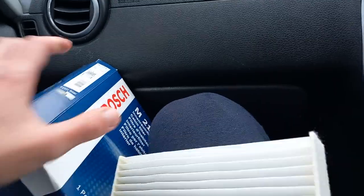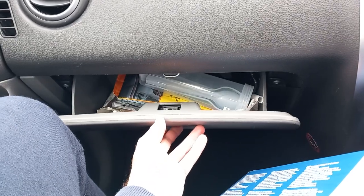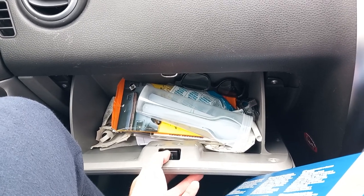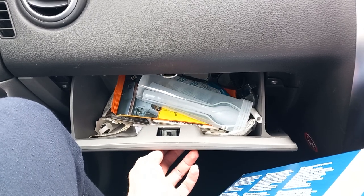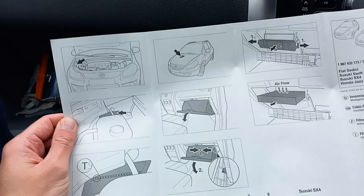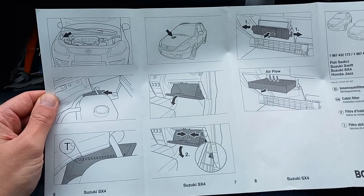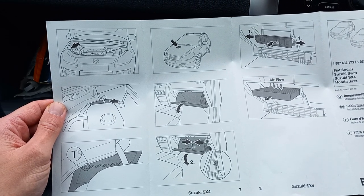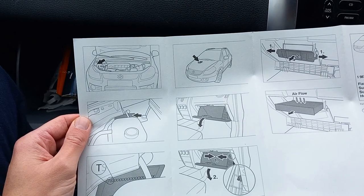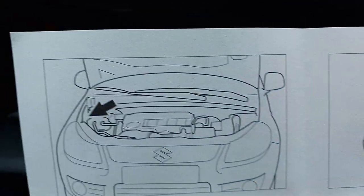The way to go about pulling the old one out is I'll have to take the glove box out completely, making sure nothing gets broken. Looking at the Bosch leaflet inside the cabin filter box, for each of the three or four models this filter fits they've actually given us a diagram showing where the cabin filter sits in reference to the car. On the Suzuki SX4, it's located behind the glove box.